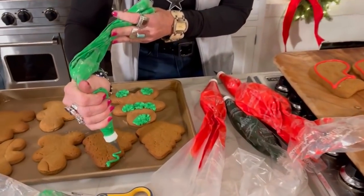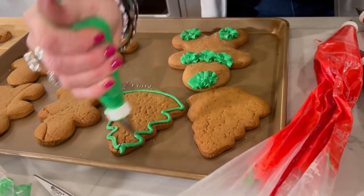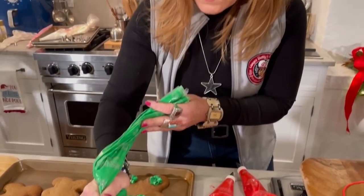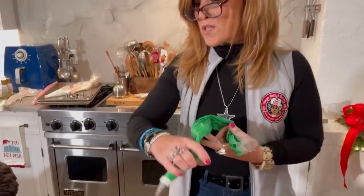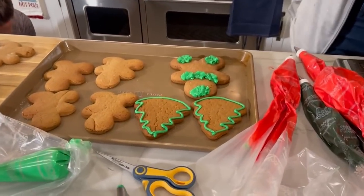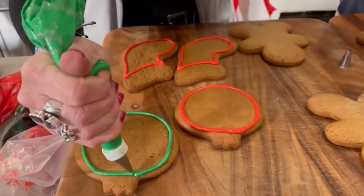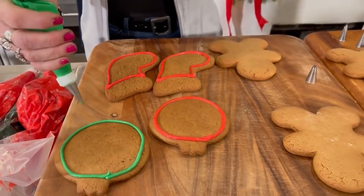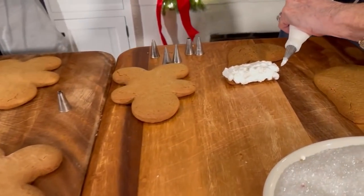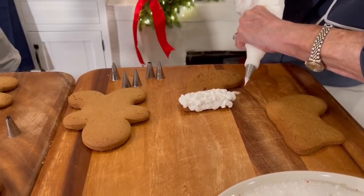All right, I'm gonna outline this for Shane. You're outlining for me! Yeah. So the color flow, basically, you just make the frosting a little bit thinner. And when you put it in, it just melts into the outline you did. Usually you let the outline dry a little bit. Oh, that's beautiful. Look at that technique!